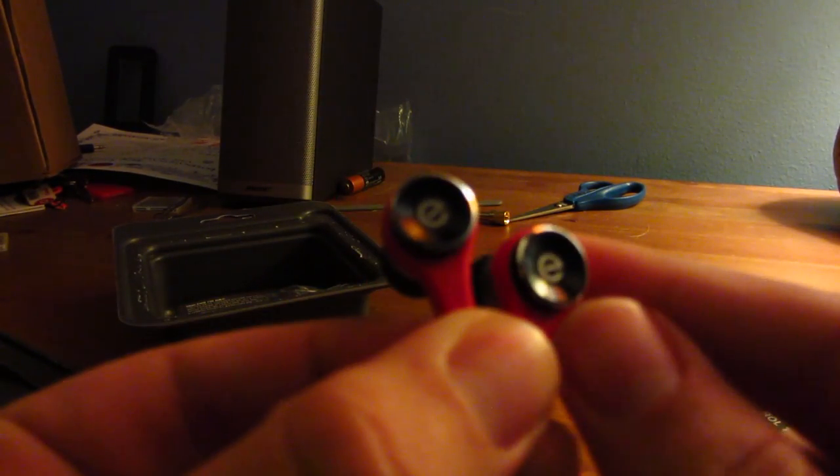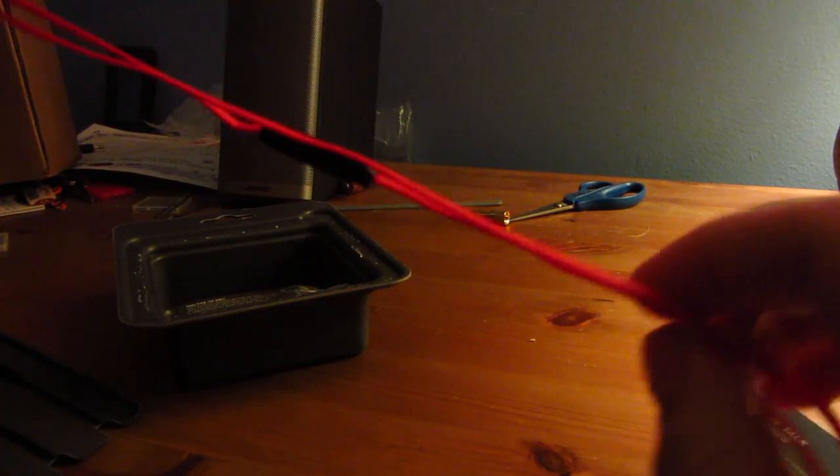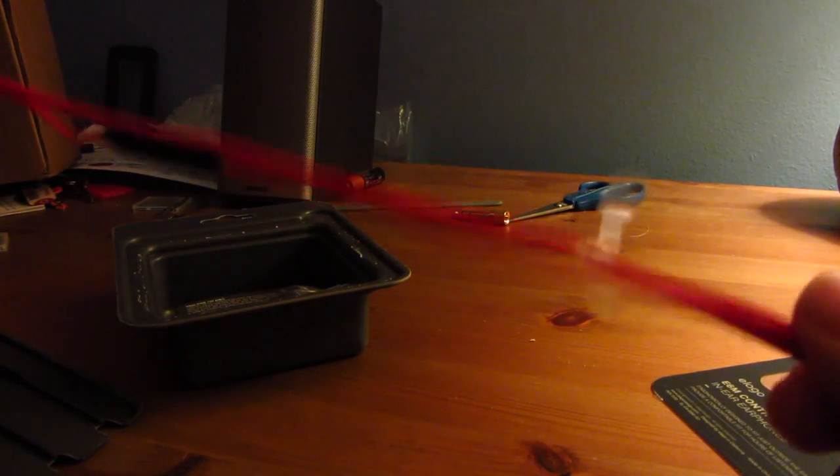Here are the headphones. What they feature is a pretty simple design — there's the Elago logo right on the side of the ears. And the cable actually feels really nice. It's a rubberized cable that's flat, so you'll probably get this a lot more tangle-free than most other headphones.